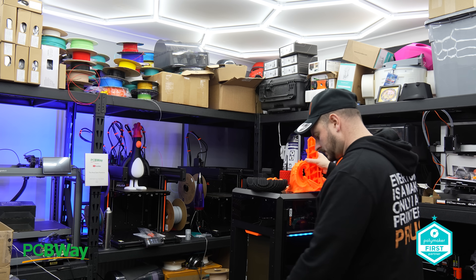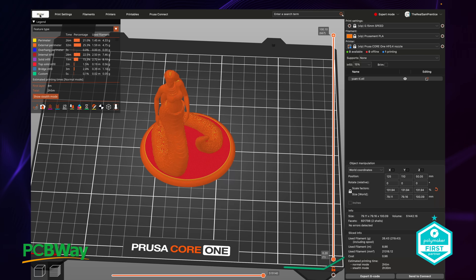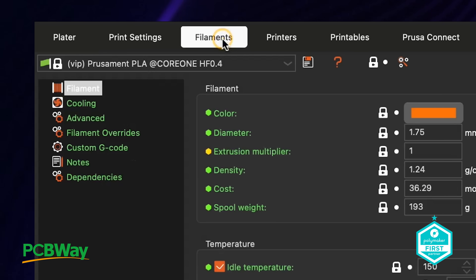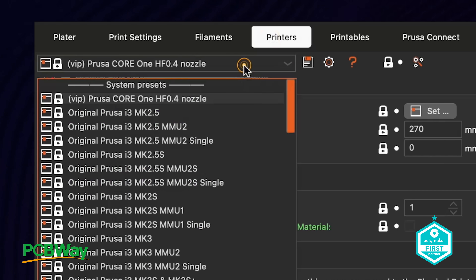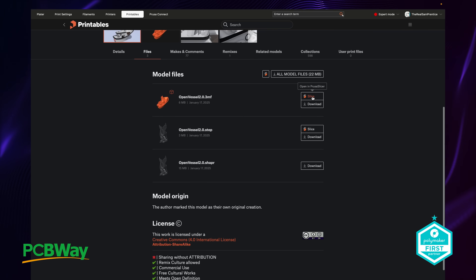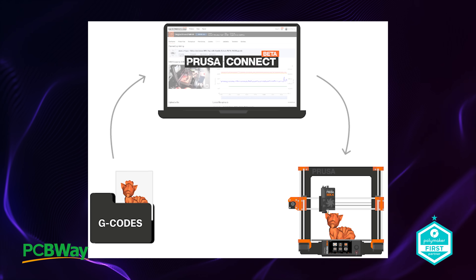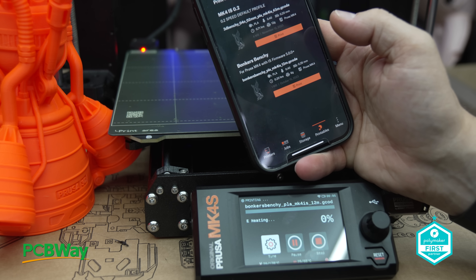Now back to Prusa Connect. Slicing the file is in line with Slic3r, or as I more commonly use, OrcaSlicer. Navigating the interface is very intuitive. Clicking the platter tab gives you access to print file calibration, print settings including layer height, infill type and speed, filament selection — choose pre-configured filaments or create your own — printer profiles to select the appropriate printer, in this case the Prusa Core 1, and Printables integration allowing you to slice your print files with a single click. And finally, Prusa Connect itself is a true one-stop shop for managing your 3D printing workflow. It lets you queue and print jobs, monitor the camera, start, stop and pause prints, adjust temperature settings, and much more. Honestly, after using it for this video, I don't know why I'm not using it all the time — it's just there, and it's free.